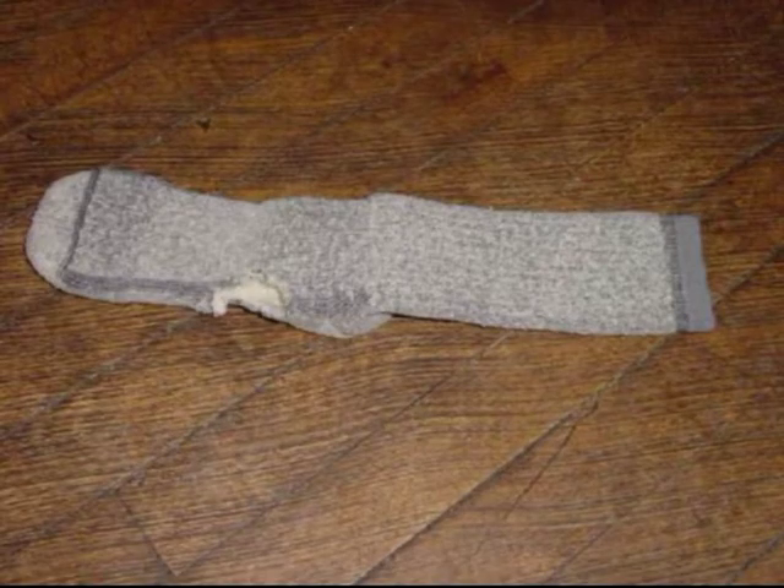An old sock, old shoe, or old Barbie dolls are great training tools. While you are playing with your puppy, have a few items out that it is not allowed to have. When the puppy picks one up, say no and give the puppy what it can have. Soon it will leave your stuff alone.